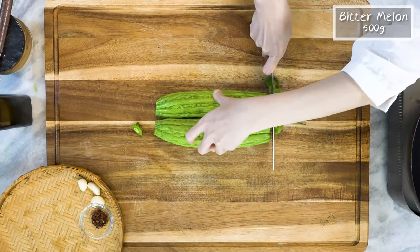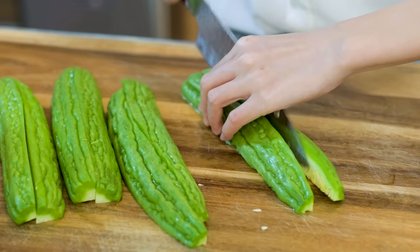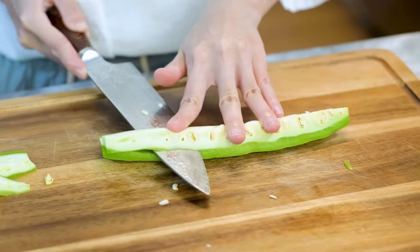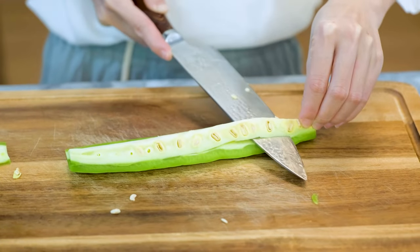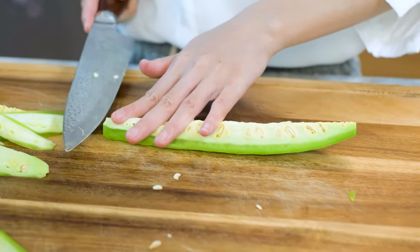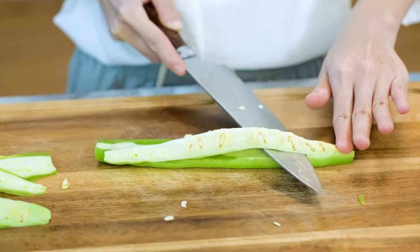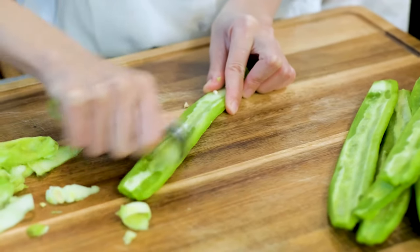Discard the end first. Cut it in half, then quarter it. The white inside part has a spongy texture — we want to remove it completely because it is the most bitter part. Here is a fun fact: if you leave the bitter melon to grow until the seeds are ripe, the spongy part will change to a bright red color and the texture becomes tender. My grandmom used to grow lots of bitter melon. I have tasted the ripe ones before and it is sweet like a fruit.